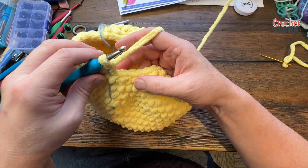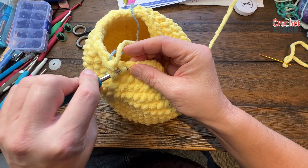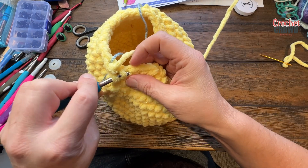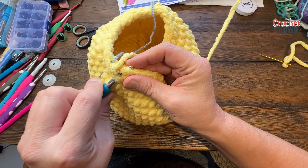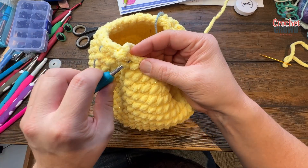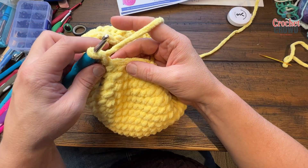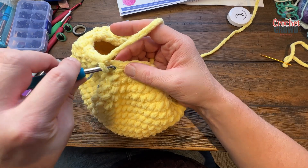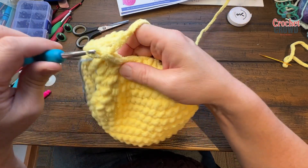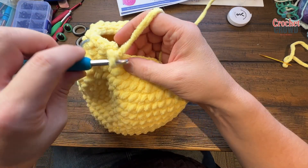Round eighteen: if doing it her way, chain up one. My way, single crochet the first two together and then do one by itself. These front loops can be kind of tricky so just be patient with yourself. Two together, one by itself — repeat that sequence all the way around for round eighteen. Round nineteen: two single crochets into each stitch all the way to the stitch marker — you're now starting to create the head at the neck area.